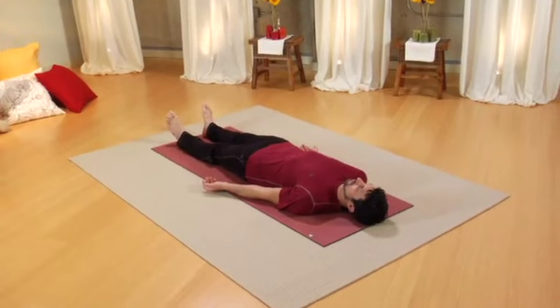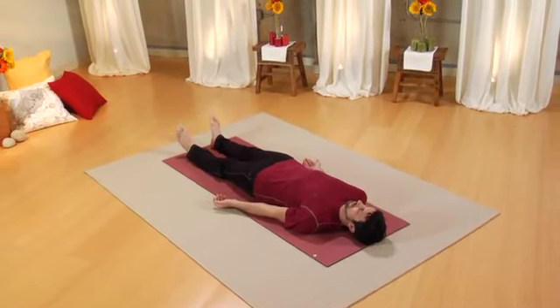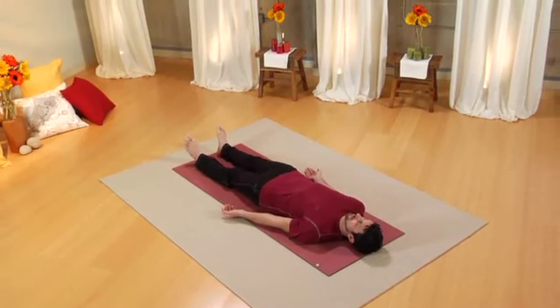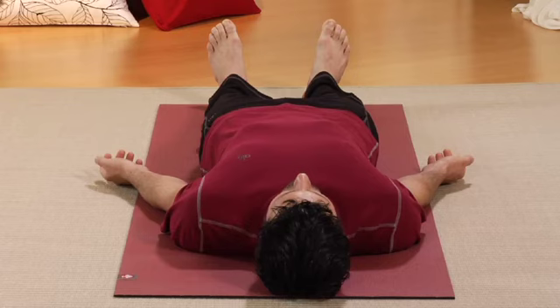Notice the sensations that pervade your body. Feel the vibration or pulsation of your life force. We will return to this position at the end of the practice and you will have the opportunity to directly experience the benefit of this practice.